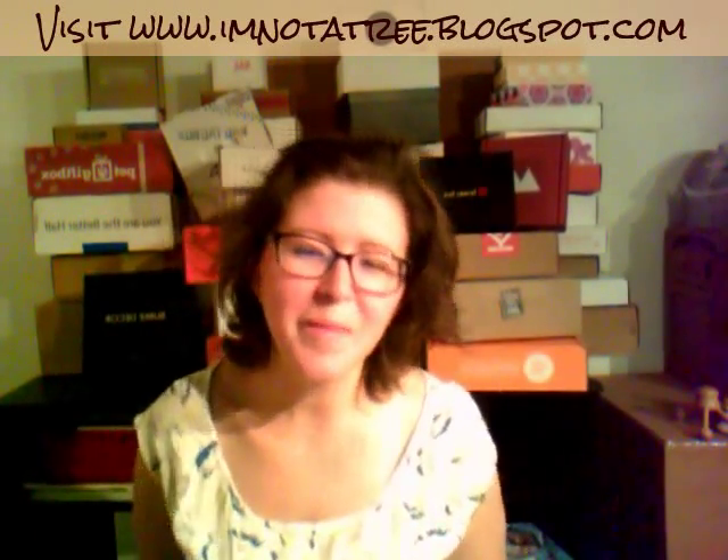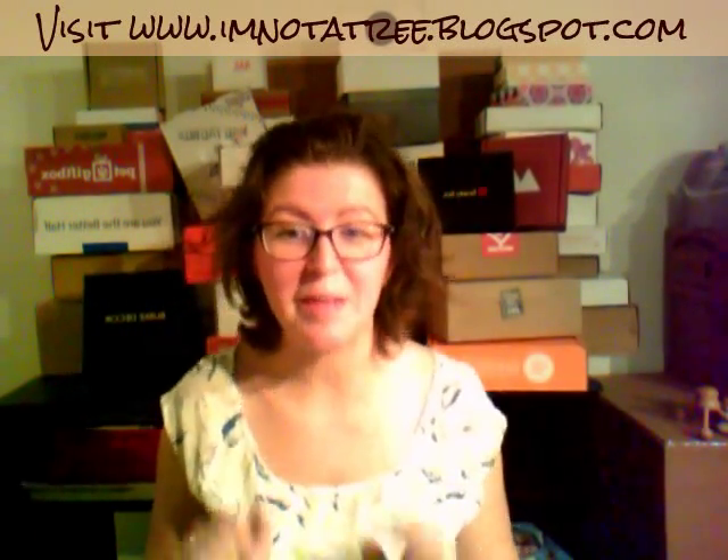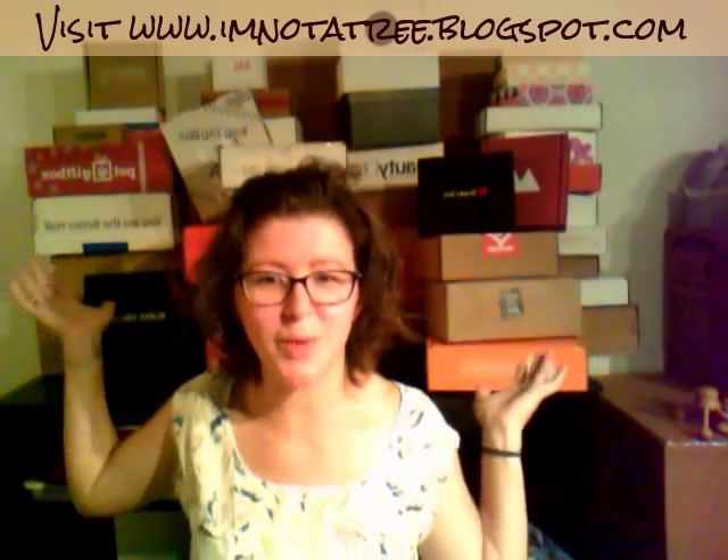Hey guys, it's me Ashley from I'mNotATree.blogspot.com and I'm doing an unboxing tonight, but first I'm unveiling my cool box wall. This is not the way it's going to be forever — I'm going to do a little more — but this is the temporary box wall I've made and I'm kind of happy with it.